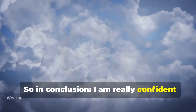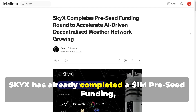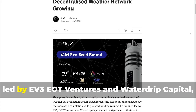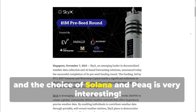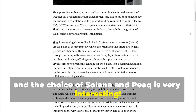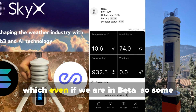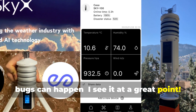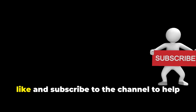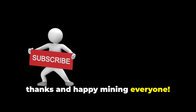In conclusion, I'm really confident about the project and I think it can give great satisfaction. Sky X has already completed a $1 million pre-seed funding, led by EV3, EOT Ventures, and WaterDrip Capital. The choice of Solana and Peak is very interesting. The station is really easy to install and it takes two minutes to onboard via app — even if we are in beta and some bugs can happen, I see it at a great point. I hope you enjoyed the video. Like and subscribe to the channel to help me share more content. Thanks, and happy mining everyone!